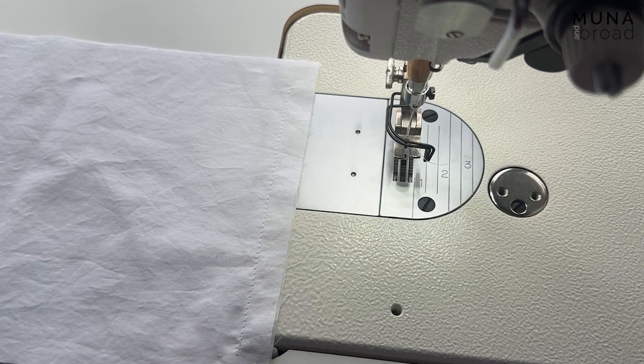I've just sewn that seam — just that central part of the seam. And I'll show you how I press it.